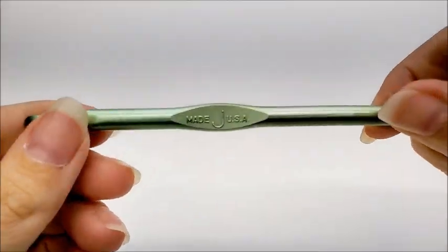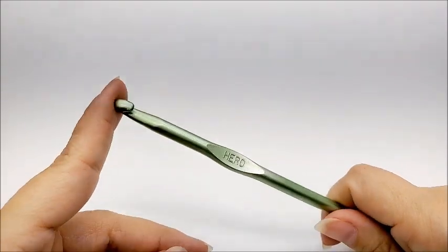I'm going to be using a size J, which is a 6 millimeter crochet hook.